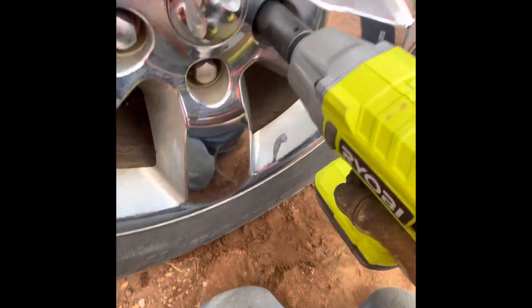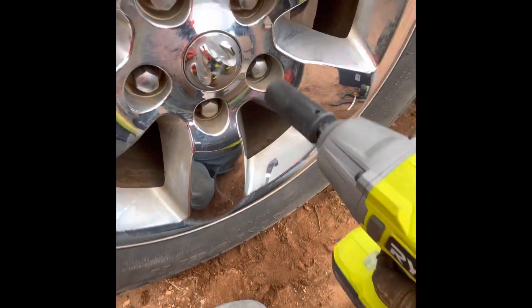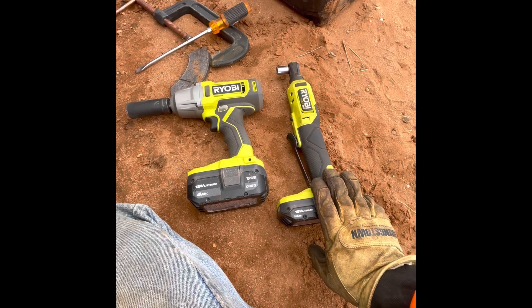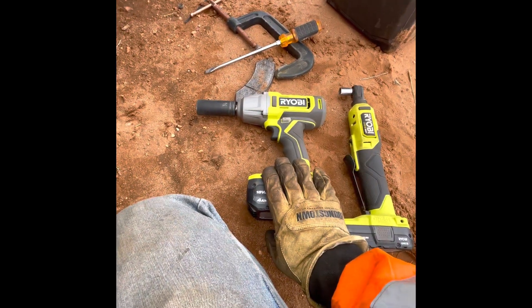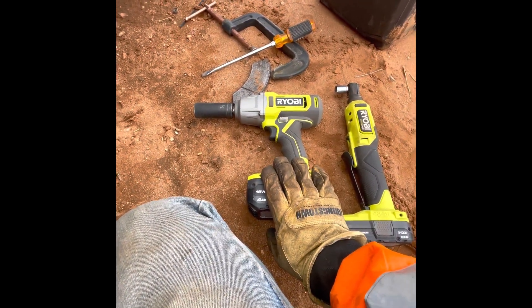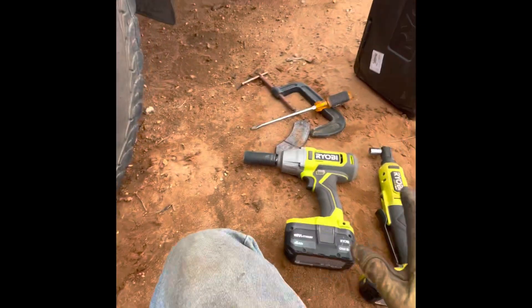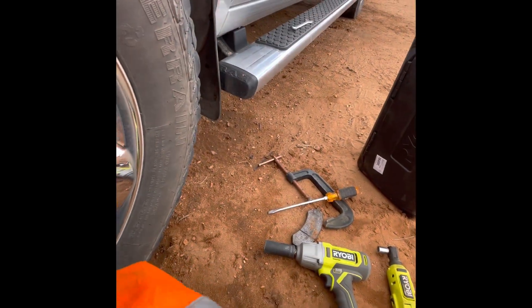Alright, I'm gonna go around and hit them all one more time. Once again, I gotta thank Ryobi for sending me this 3/8 ratchet and this half-inch impact driver. These two tools for a brake job — amazing, made it so much easier.